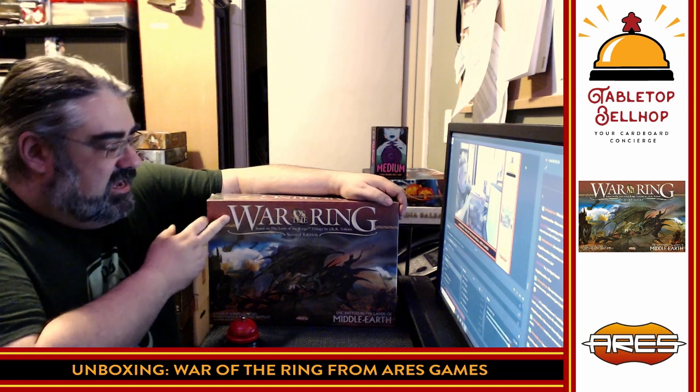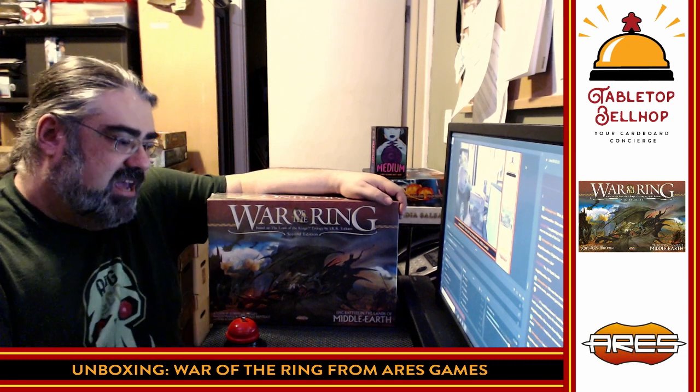Hello and welcome to a Tabletop Bellhop cardboard coat check. Tonight we are checking in a copy of one of the best rated war games in the entire world, War of the Ring. This is the second edition from Ares Games. I am Mo Tuzano of the Tabletop Bellhop, your cardboard concierge, answering your gaming and game night questions and striving to make everyone's gaming experience better.